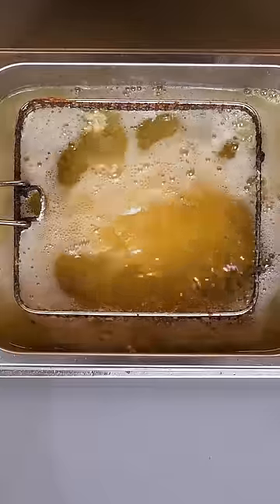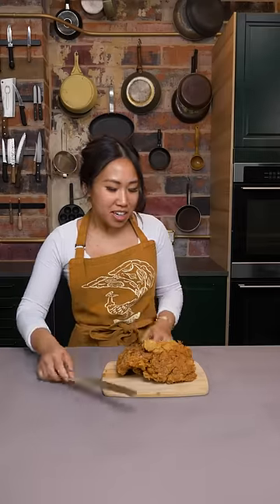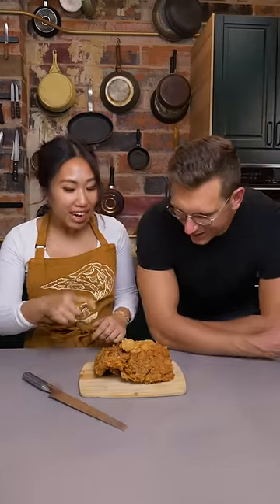Oh yeah, let's wait for it to cook. Now, share it with a friend. Josh, I made not two, but three, four, five, six, seven, eight, nine, ten double dredge fried chicken.